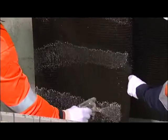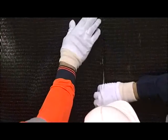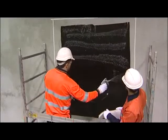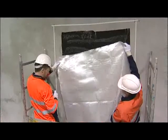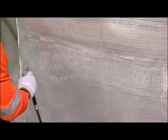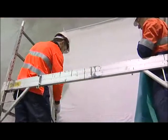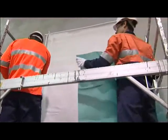SiteFusion Concrete is a vacuum impregnation method designed by ICC for the remediation, re-strengthening and protection of concrete structures. Layers of glass or carbon fibre are used to reinforce and protect the surface from further water and chemical ingress.